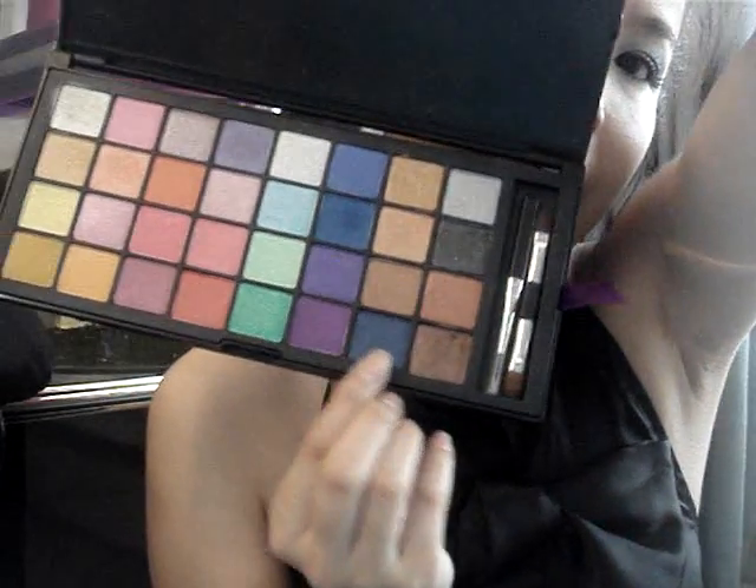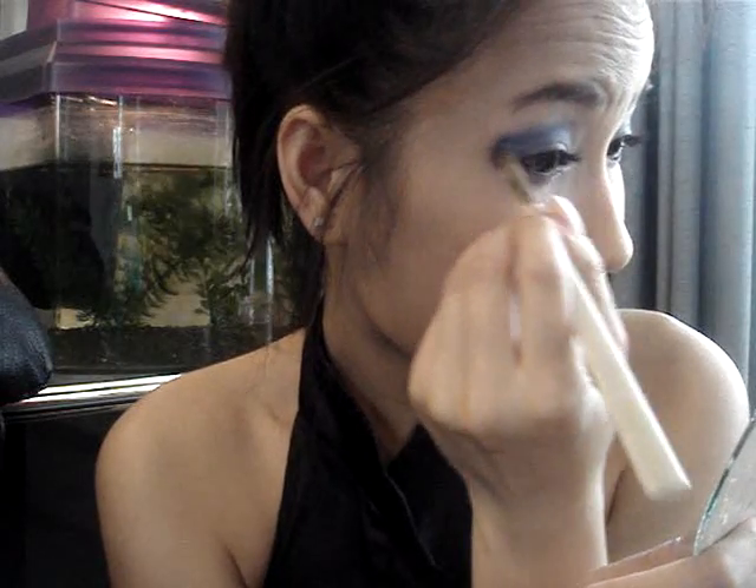Take a navy color — just this one right here — and put it at the very end for a more dramatic effect. Put your head down so you can see the shadow when you kind of stretch your forehead up and tilt your head down.